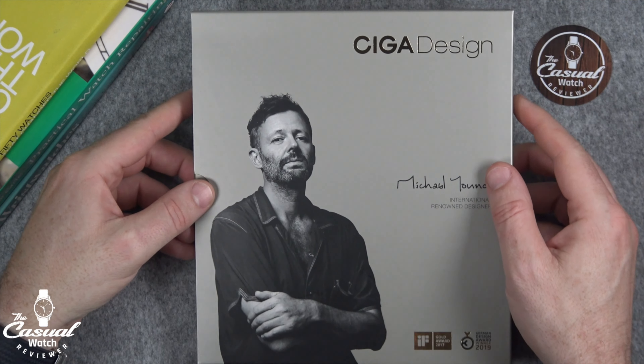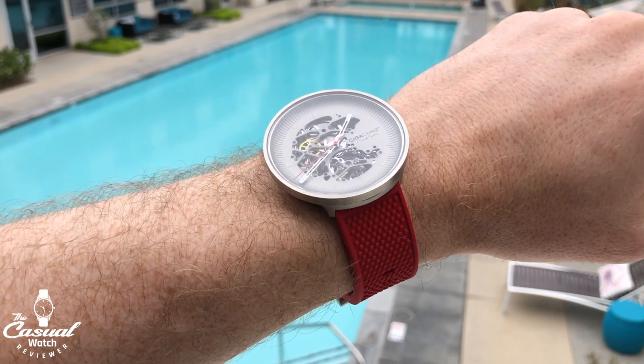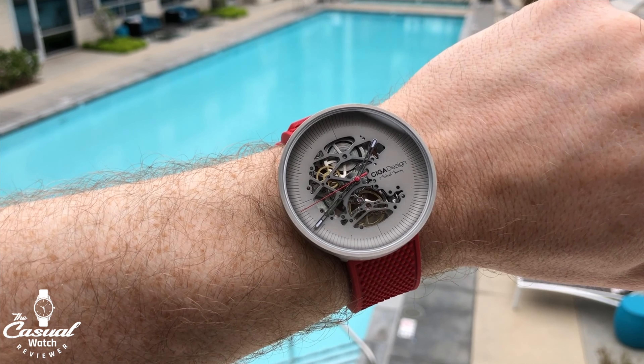Welcome back to the Casual Watch Review channel. This week we've got one of the quirkiest watches that I think I've reviewed for a long time on the channel. This is not the first Sega Designs watch I've reviewed — a few years ago I got my hands on another interesting titanium watch and was very impressed.